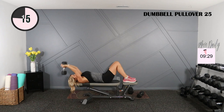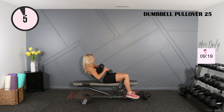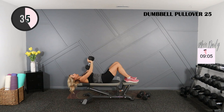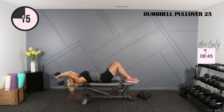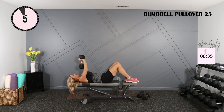Very good, last round — going with my 25. Of course you can stay with whatever weight works for you. When you're ready, pause if you need longer. Here we go. Slow, two, three, and here. Here we go.